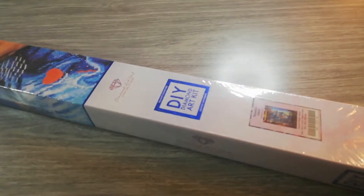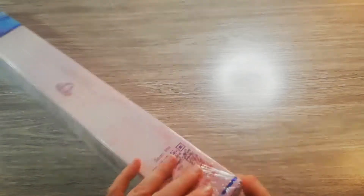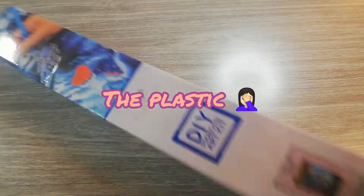On the box we find how it works, kit contents, and a QR code that gives you, I think, 10% off. I already loosened the canvas so I could get it off rather easily.